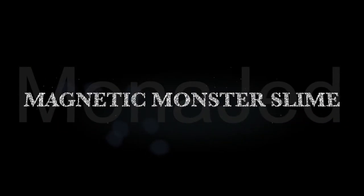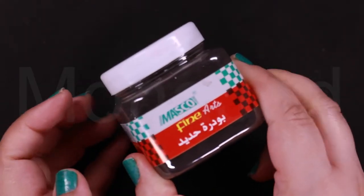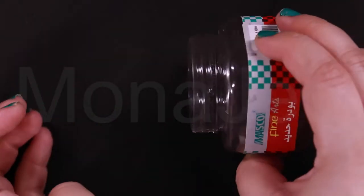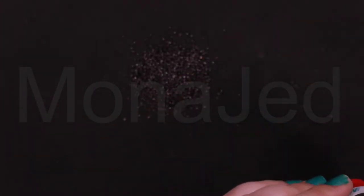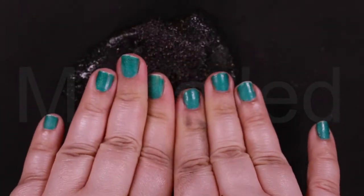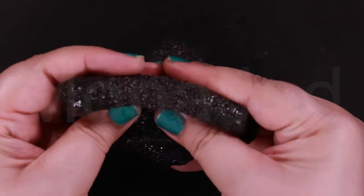Magnetic monster slime. I'm going to be using iron filings — it's filings, not fillings. These are very small pieces of iron that look like light powder. They are often used in science demonstrations to show the direction of magnetic fields. You can easily get these in any stationary shop. I'm going to be adding slime that I've already made in a previous video. Make sure the slime is fully covered and has fully taken all the iron filings.